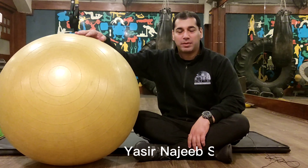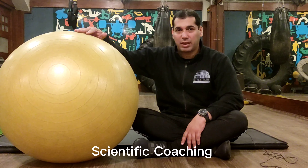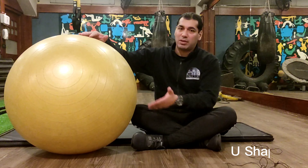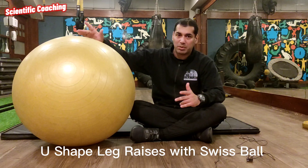Hello guys, my name is Yansir. You can see my channel Scientific Coaching. Today's topic is leg raises in U-shape with Swiss Ball. I will tell you how to do leg raises with Swiss Ball.